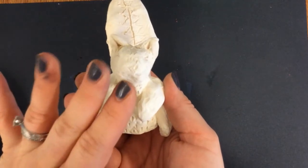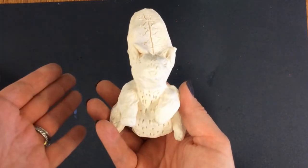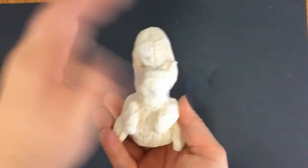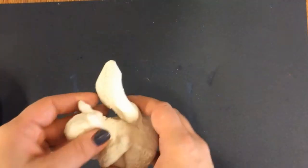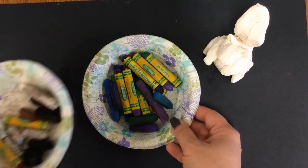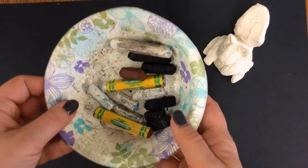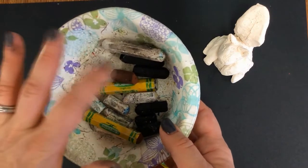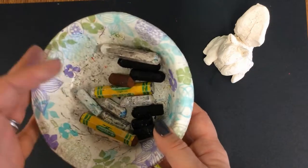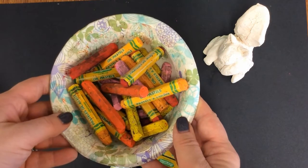So what we're going to do is a really neat technique where we're going to use oil pastels, and then we're going to do a watercolor wash over it. Now I know we're familiar with oil pastels — I've got them in three bowls: cool colors, neutrals which are the white, the black, and the brown, and then the warm colors.